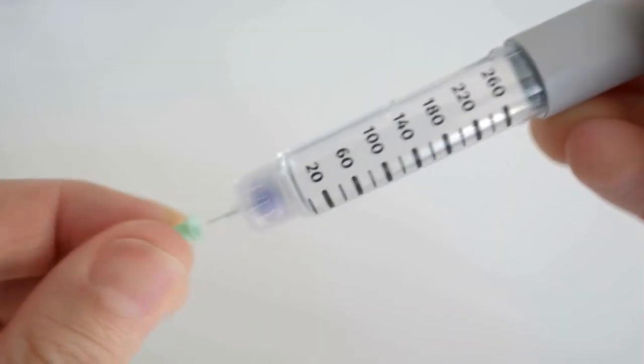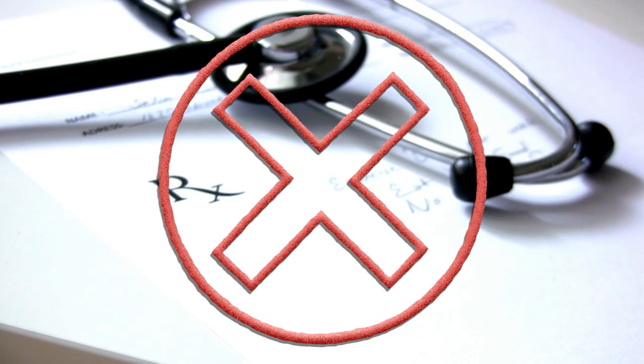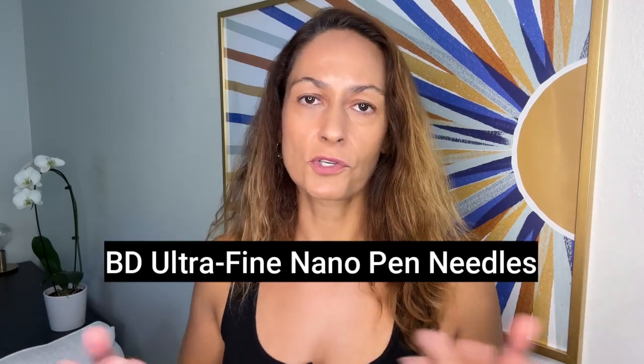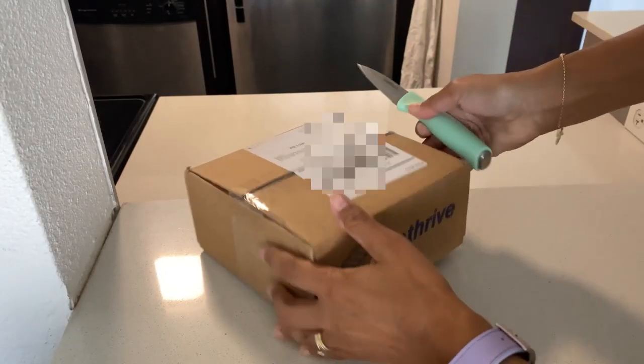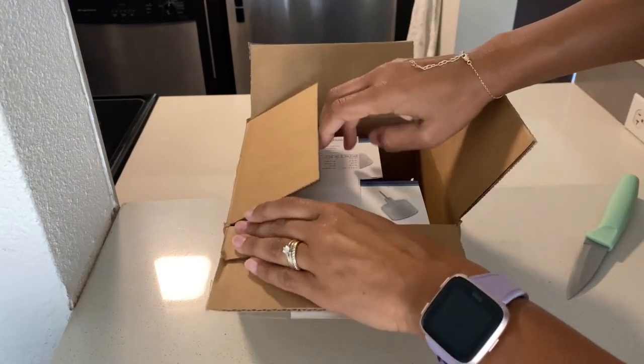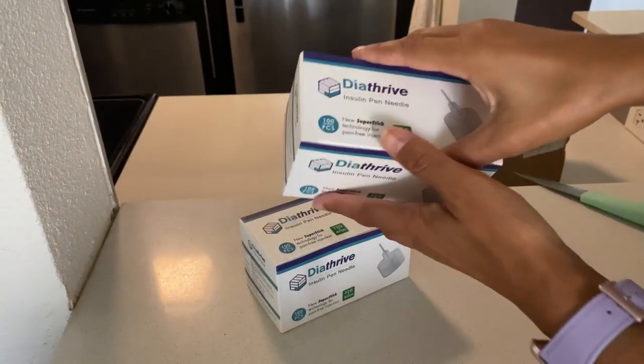You do need a pen needle to get insulin out of your pen, but most pen needles available will work with pretty much any insulin pen. In most places you don't need a prescription to buy pen needles. I used to get a prescription for BD Ultra 4mm needles and use my insurance — but with a $75 copay, that applied to pen needles too. So I stopped using my prescription and insurance and started buying them online. I've ordered a few different brands from Amazon, and my favorite so far has been the Diathrive brand.